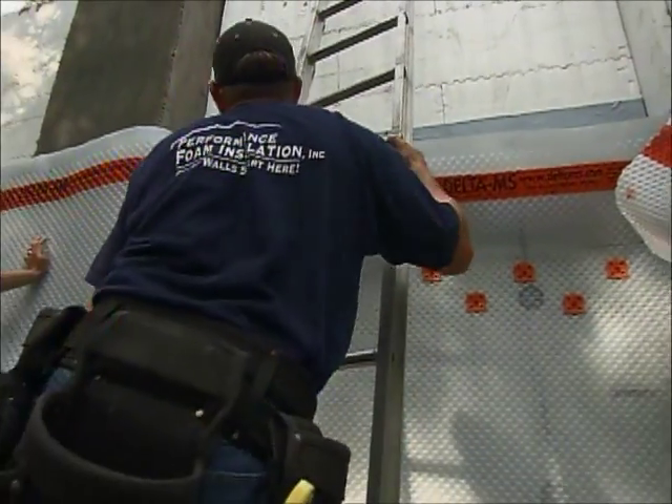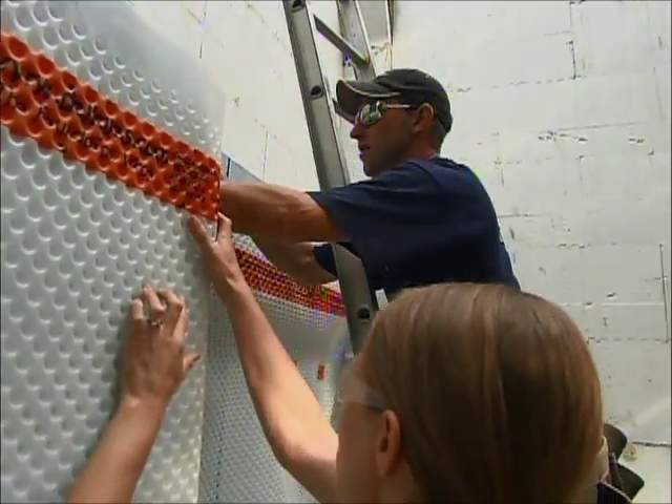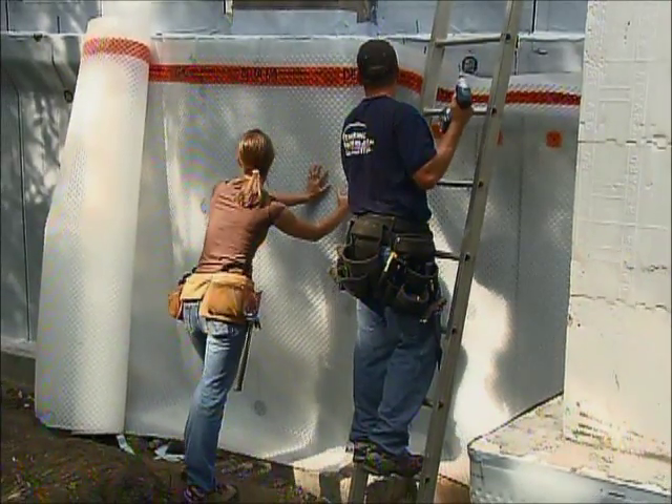So a combination of our adhered membrane and this air gap membrane — we should be in pretty darn good shape. You're definitely approaching the belt and suspenders approach. That's what we were saying — belt and suspenders. That's where we want to end up on this one. Well, thanks so much for the help. Oh, you're very welcome.